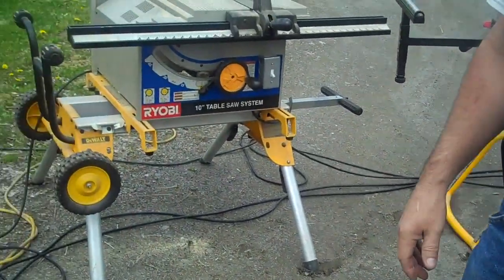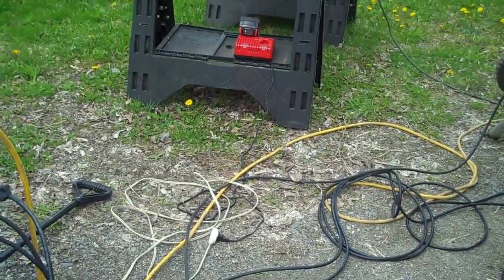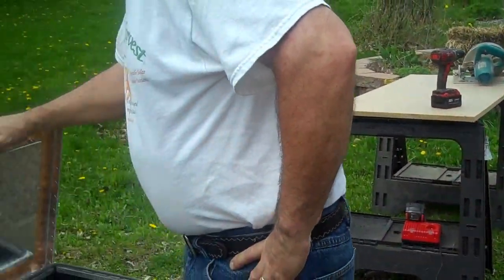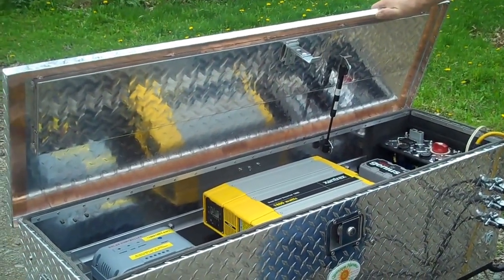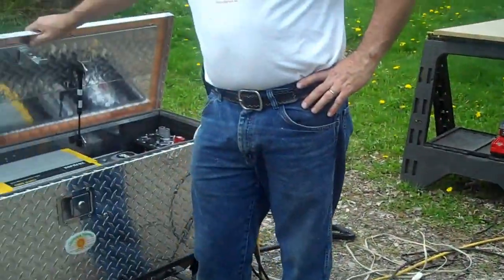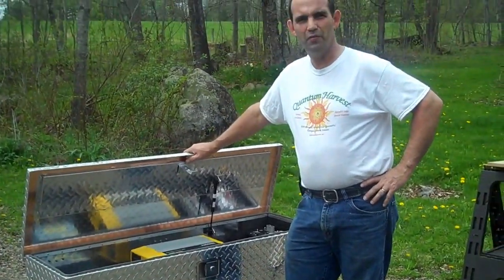I spent yesterday afternoon ripping 2x4s on that table saw with this unit, so I know it puts out plenty of power. That's about it. As I said, this is the Model 2550. I haven't got the web page done yet on the site, but I will be doing that shortly. You can go on the website and find out more about it — there will be more pictures and specifications. Thank you for your time.